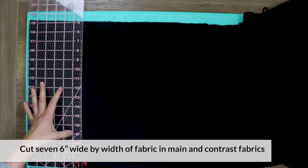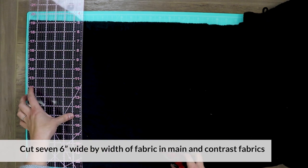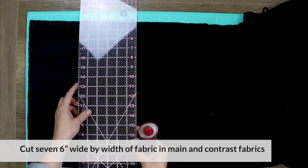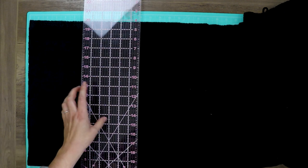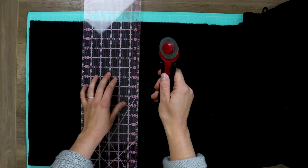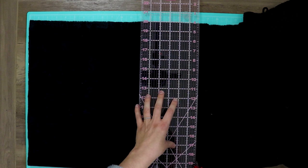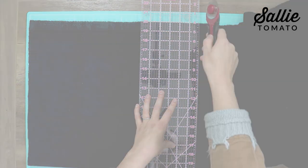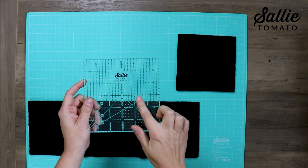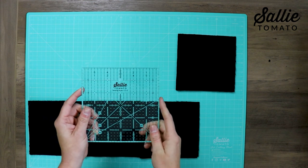You'll need to cut a total of 7 six-inch wide by the width of your fabric strips out of your main fabric, and also 7 six-inch wide by width of your fabric strips out of your contrast fabric. The main fabric will be for the main blocks which begin in each of the corners, and the contrast fabric is for the contrasting blocks and is also used for the backing and binding. The next step is to subcut your strips. I recommend the Sally Tomato 6-inch sewing ruler which is super helpful to quickly and accurately cut your strips into blocks.